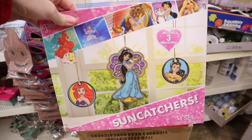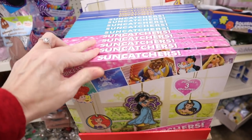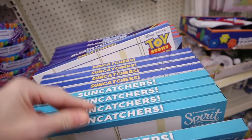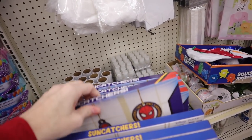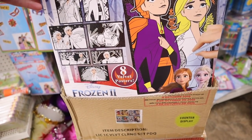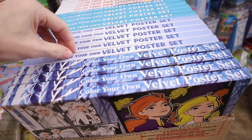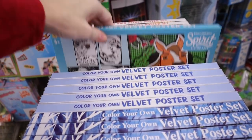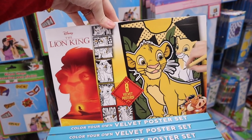They have these large suncatcher kits. This one is one set, this one's the Disney Princess. They also have Spirit and Toy Story 4, and one more - Spider-Man. Color your own poster sets - this one is Disney Frozen 2. These are the velvet posters. Toy Story 4, another Spirit, and the Lion King.